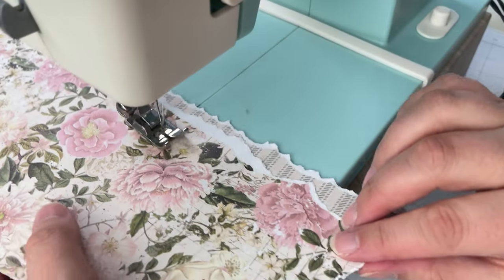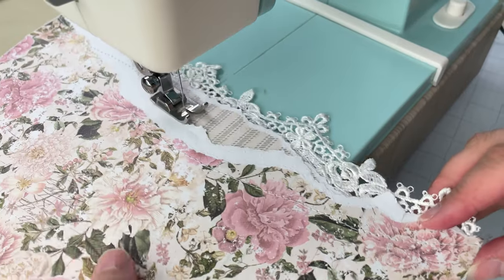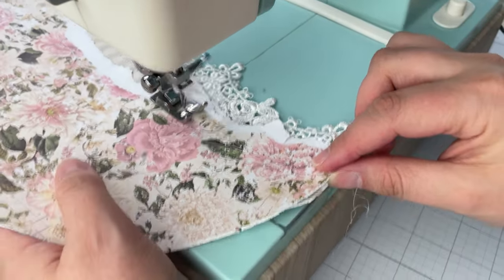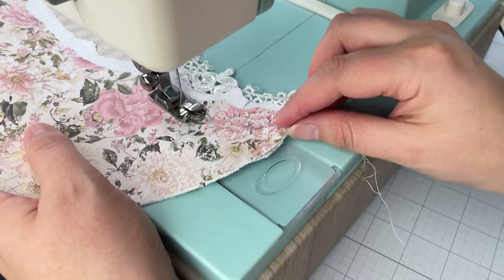If you want to add a little more interest to your papers, you can add some sewing to the torn sides. I also added on some lace, attaching it with my sewing machine.